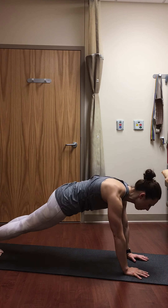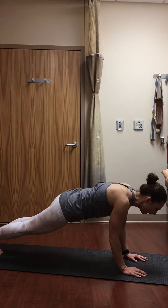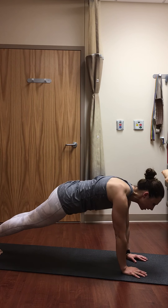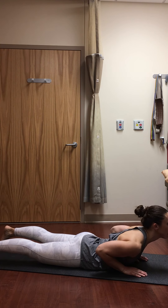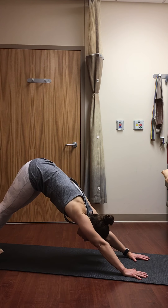Two breaths from plank. From your toes or knees, come into that low push-up position — lower halfway down, press back to plank. If you'd like a vinyasa series: lower halfway, inhale to a back bend of your choice — baby cobra or upward facing dog. Exhale, press back to downward facing dog, hips high.